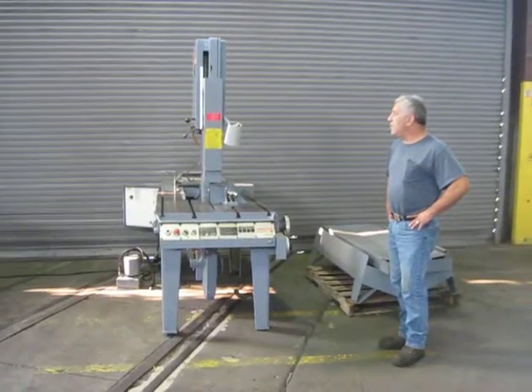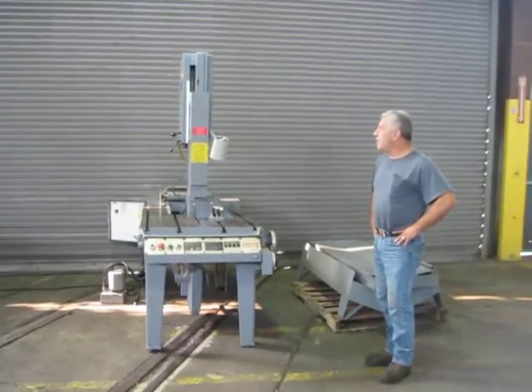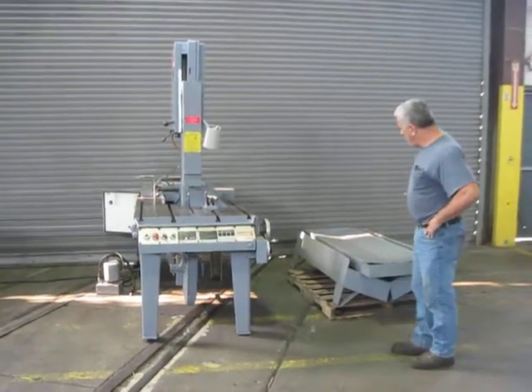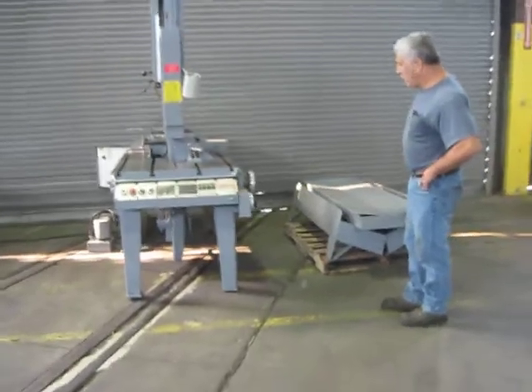This is our 18 by 20 Marvel Series 8 Mark 1 tilt frame vertical bandsaw. Here is a cool pan and chip shoots.